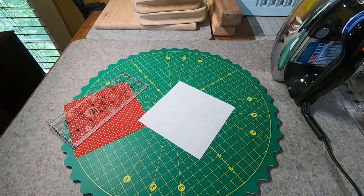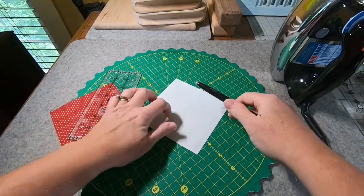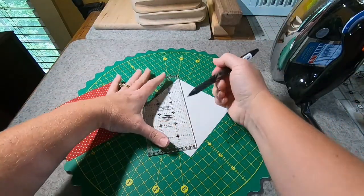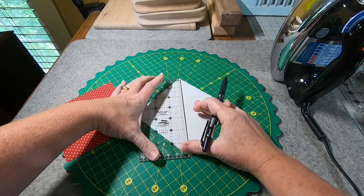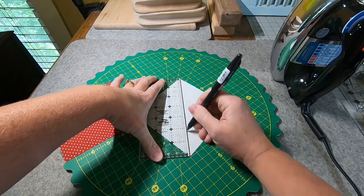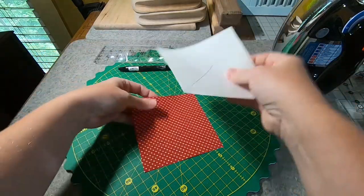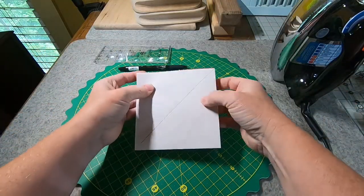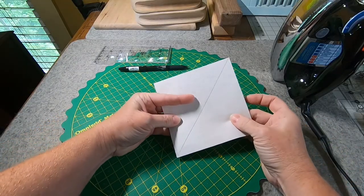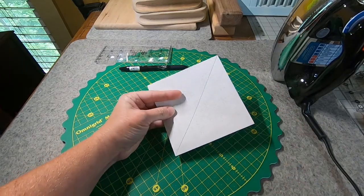The first thing I'm going to do is on the wrong side of my white block, I am going to draw a line from corner to corner — just one line. And then we're going to match these two squares up together and go to the sewing machine and stitch a quarter of an inch on each side of the line. So let's go do that now.